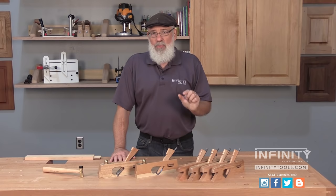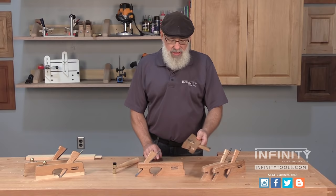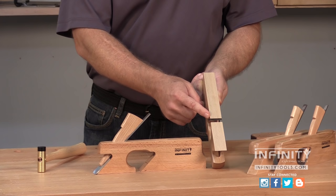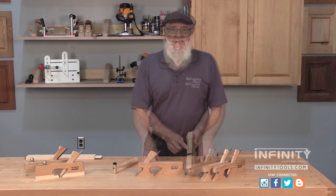One of the unique features about all rabbet planes is that the plane iron extends all the way to the sides of the plane body. This allows you to get into corners of rabbets, dados, and grooves — for trimming tongues to fit into a groove, and all sorts of joinery applications. The rabbeting plane is the ideal tool.